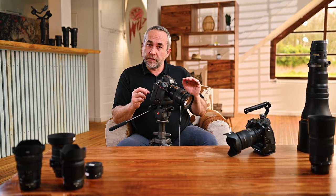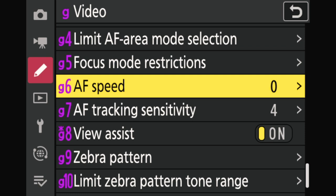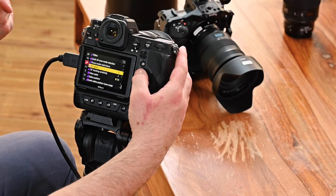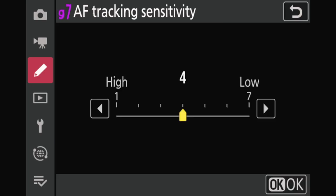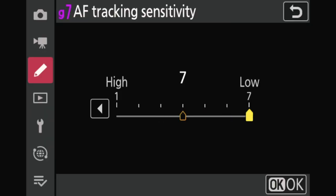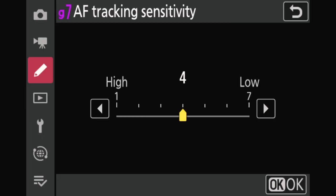There's also a tip on autofocus settings. You can change the behavior of the AF using functions G6 and G7. G6 is the AF speed — how fast it transitions when you change the point of focus, from plus five to minus five. G7 is the tracking sensitivity — if a subject is moving, you can choose slow for smooth, narrative storytelling, or go high for reactive sports shooting. This behavior is very important in terms of rendering and storytelling.